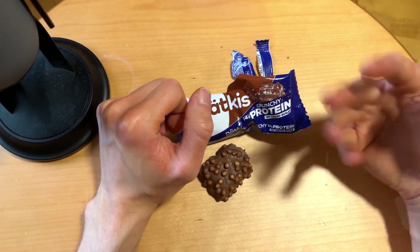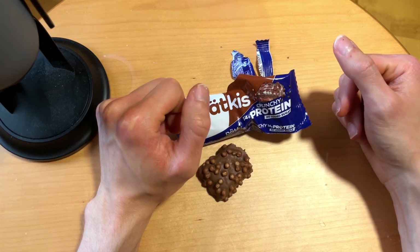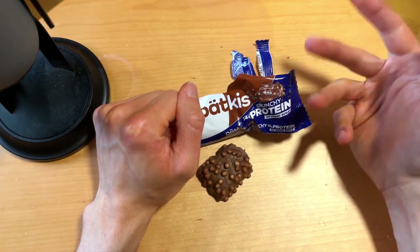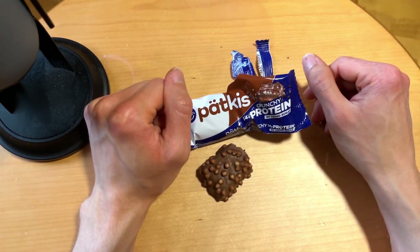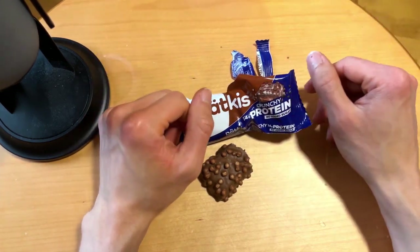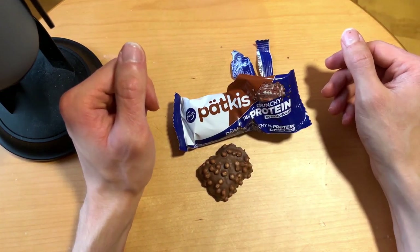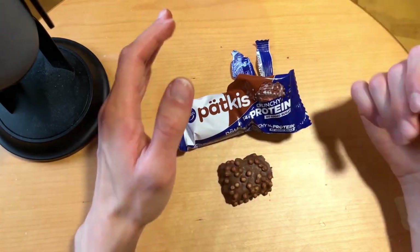Yeah, definitely a better one here. The mint is so strong that it takes out that protein flavor, which is good. I don't think you should taste an awful protein flavor if you're buying these sweeter protein products — it should taste like what they're advertising.